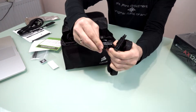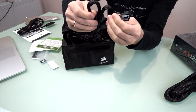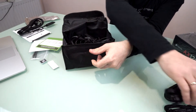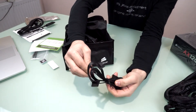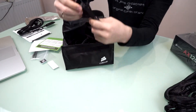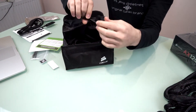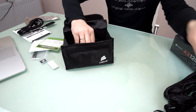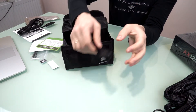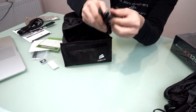Let's go through the cables. Here we have a 24-pin motherboard power cable, nicely sleeved. Then we have a PCIe 6+2 connector, another PCIe 6+2 cable, some SATA cables, and a third PCIe 6+2 cable.